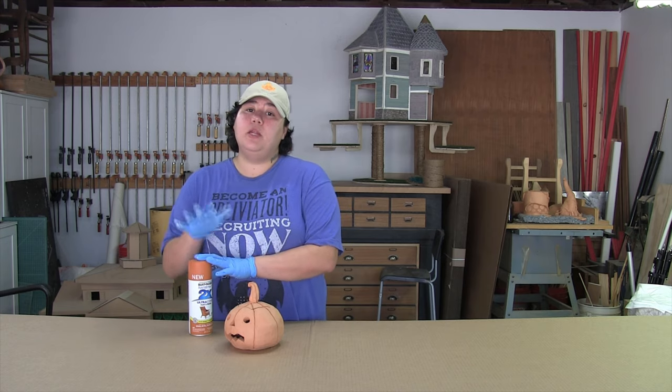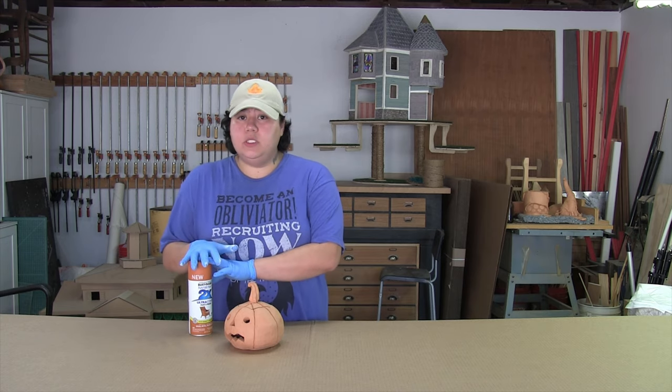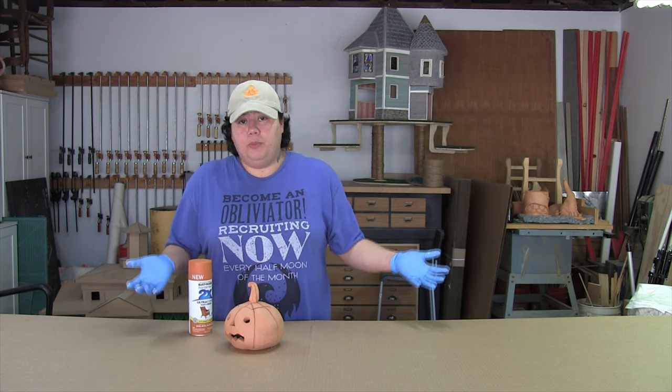So these finishes — the spray paint and acrylic option — are not food safe finishes, but they're perfect for sculptural purposes.